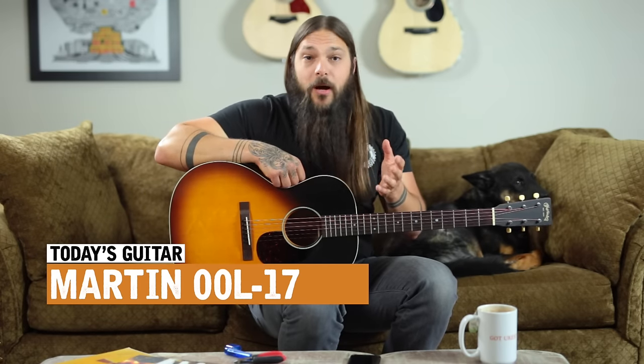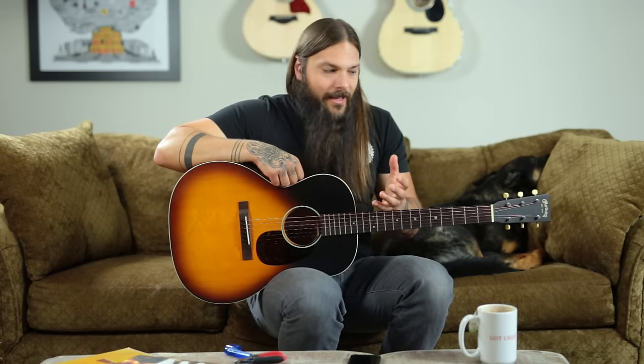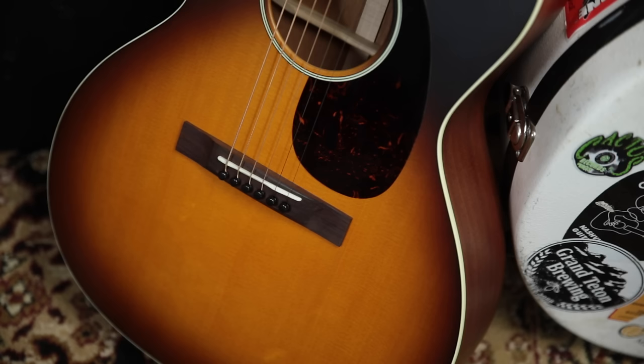Today we're gonna have a look at the Martin 00 L17. This is a model that when it came out I immediately was enamored by it. I saw it and I thought that looks like a killer blues guitar. It had a sunburst finish, it was a satin finish, and I thought it just looks simple yet really elegant. After playing it for a while I think that's exactly what it offers. This model is also offered in a jet black finish, but because the sunburst looked so cool I grabbed the sunburst one to review.